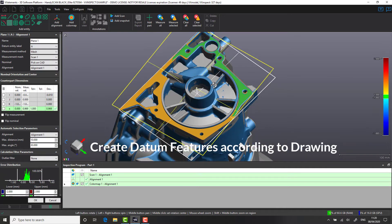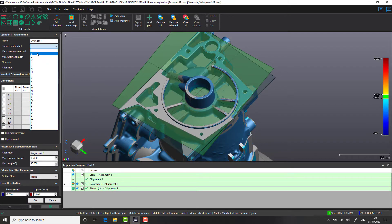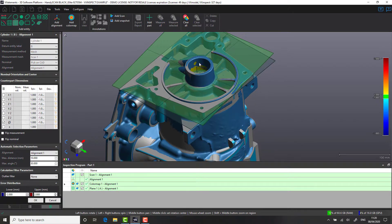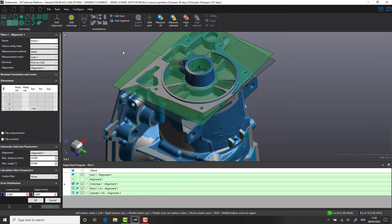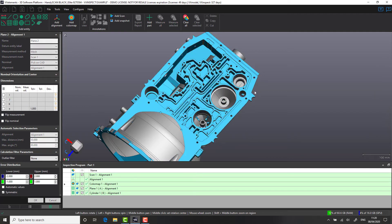One of the great things about VX Inspect is the ability to create data very quickly. As you can see, we've already generated the top face as datum A, but we're now selecting the cylinder as our datum B face. According to the drawing, our final datum face is towards the back of the transmission casing. To select this data, VX Inspect will automatically generate data based on the current alignment.